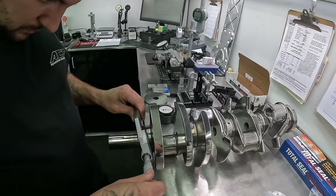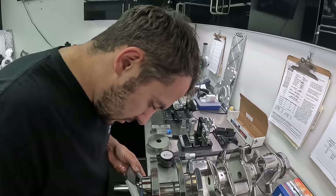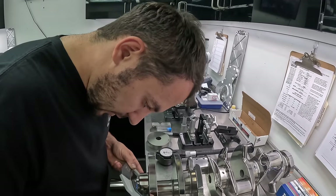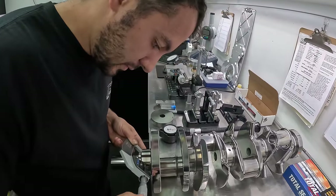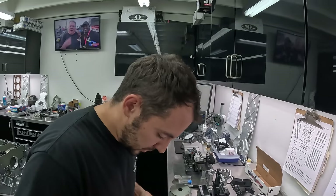As much as people like to joke about LSs being the Gen 2 small block Ford, now it can have Cleveland Ford mains as well. This is Ford Cleveland-sized mains at 2.750 inches? Yeah. And we use the Cleveland bearing as well, so the bearing is a Ford part number.